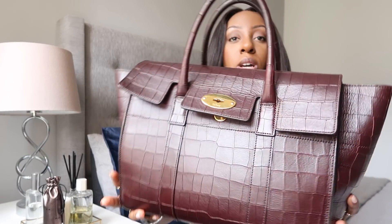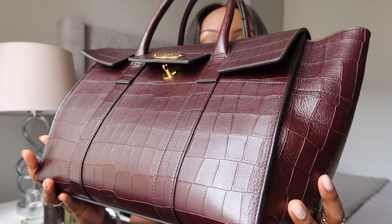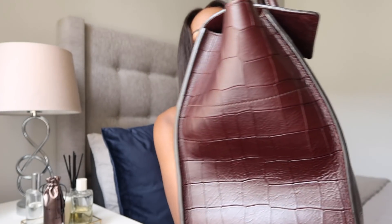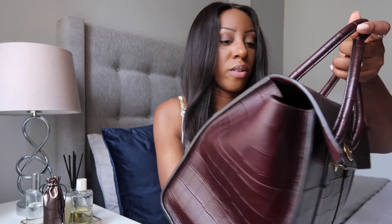If you guys are interested in purchasing it, get in touch with me — I'll leave my email address in the description box. Just drop me a quick email before I put it on eBay or anything like that. I'll show you how it's wearing. There's no real scratching on the front that I can see, and nothing on the sides either.